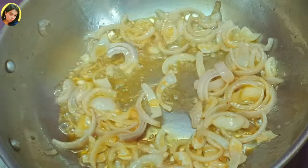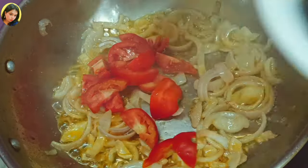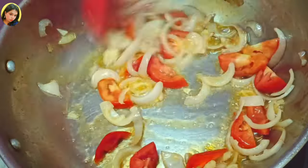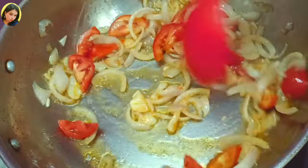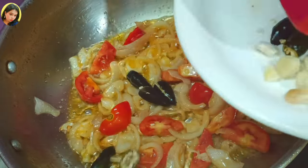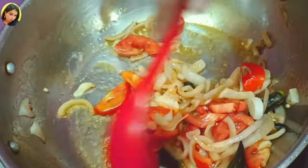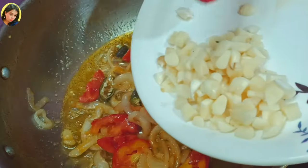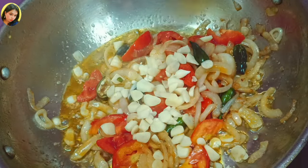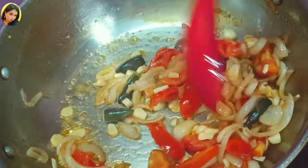After that, I'm going to add the tomatoes and stir well. Your flame should be on high or medium. After that, add the green chilies and stir well. Last, I will add the garlic. Stir it well until the raw smell goes off.